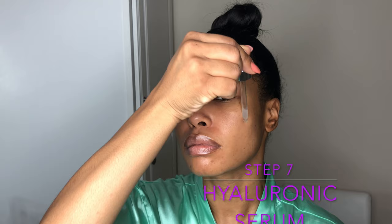Next, I'm going to be applying my Hyaluronic Acid Serum to my skin. This is going to give me the plumping sensation and the moisture that I need.